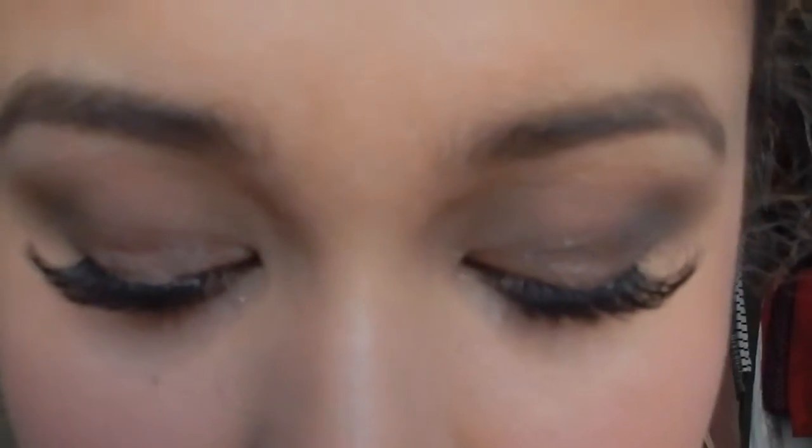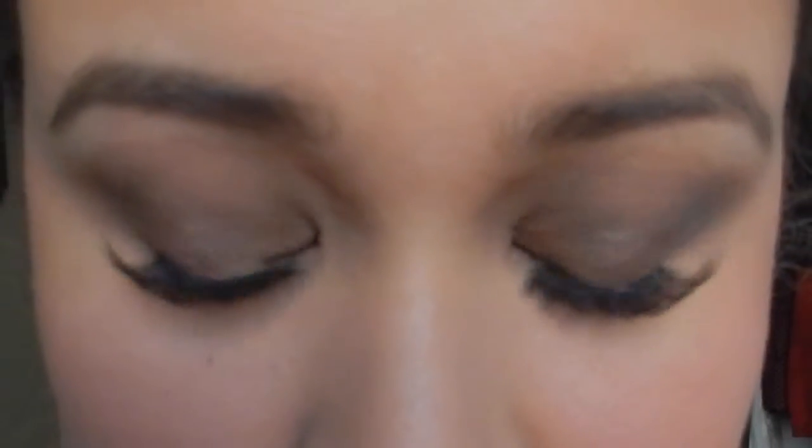And there you have it — that's how to apply false lashes. If you can see here, there's no gap in between. Seamlessly — you can see a little bit of the glue, but you can cover that easily.